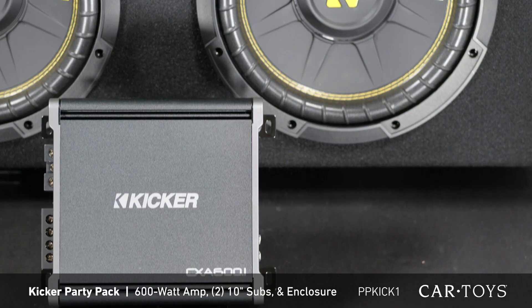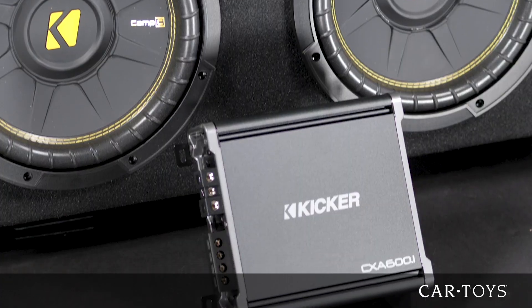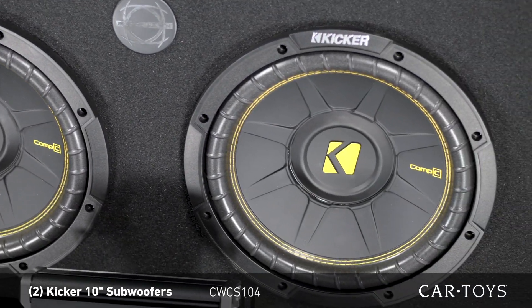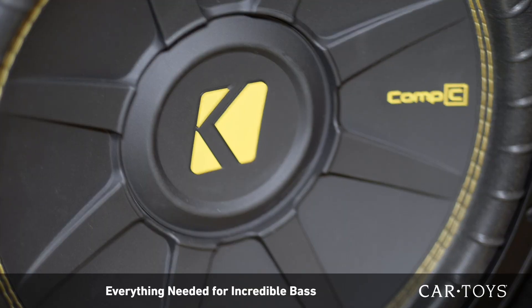This Kicker Base Party Pack includes a 600-watt Kicker amp, two 10-inch Kicker subs, and a well-crafted Baseworks enclosure. This base package features a 600-watt amp with plenty of power for the two 10-inch Kicker subs, along with the extremely well-made Baseworks enclosure. This system comes with everything you need to add some incredible bass to your car.